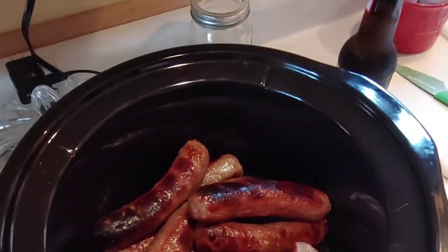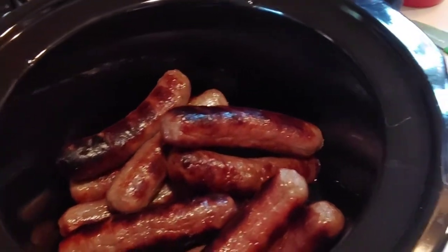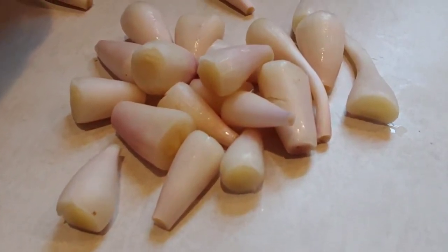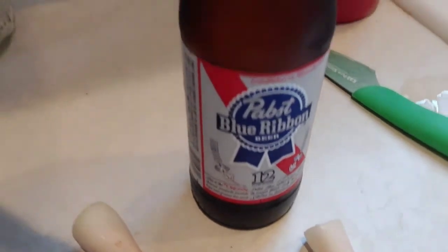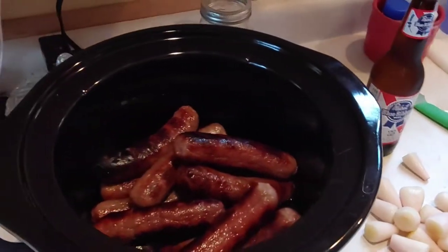I got the brats in a crock pot, along with some wild leeks that I got the other day, and a bottle of Pabst Blue Ribbon beer. I'm going to combine those ingredients, turn the crock pot on, and cook them for a few hours.